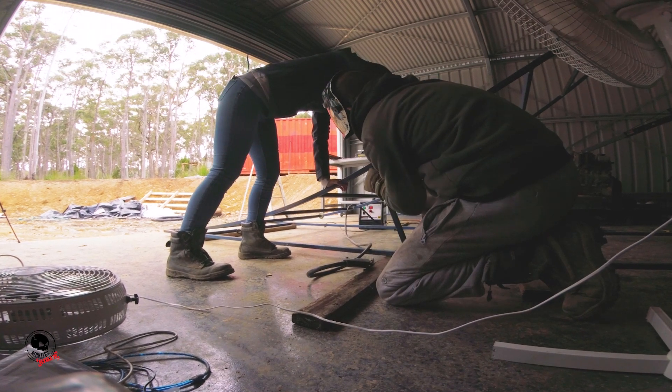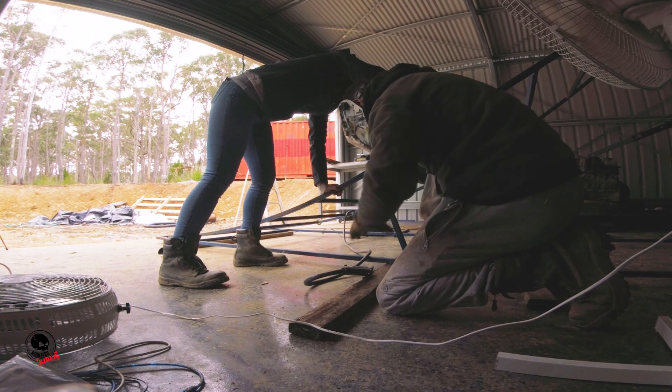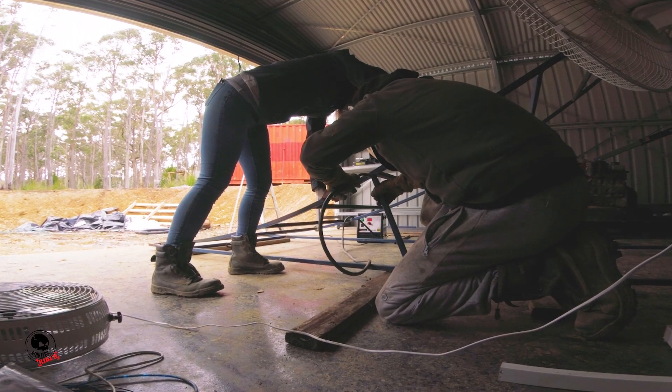Also, one of the radius pieces wasn't exactly the same as the other, so I just got a helper to press down in a couple of spots so I could tack weld some upright bracing.